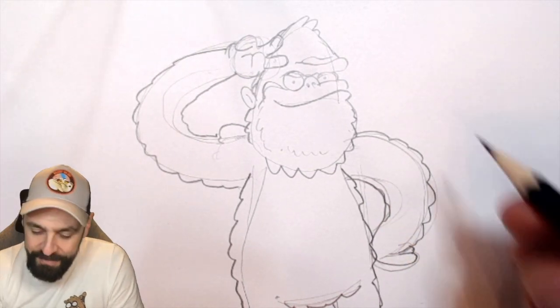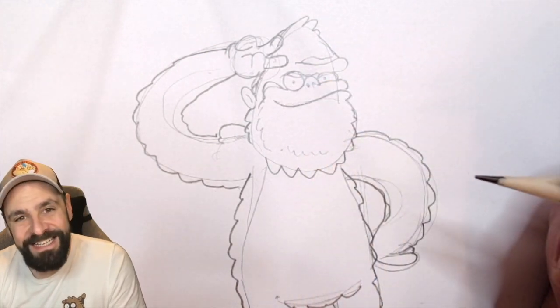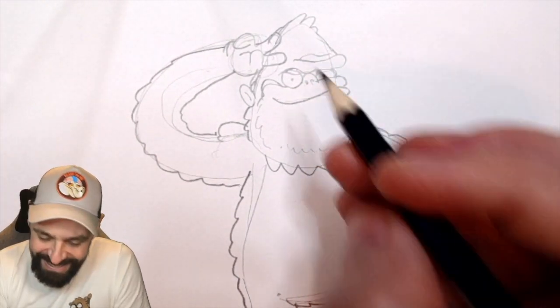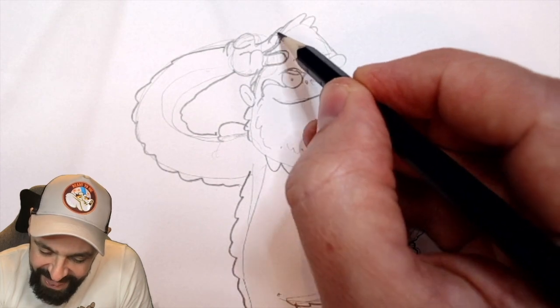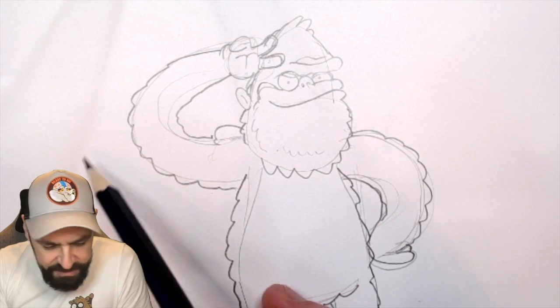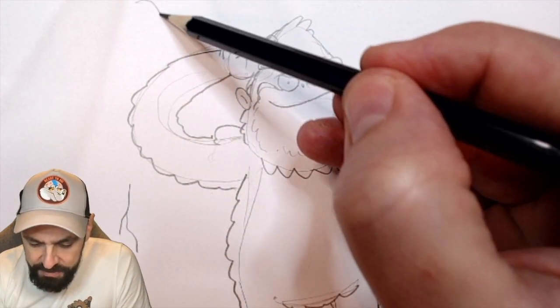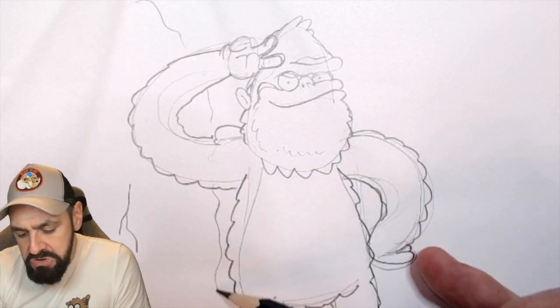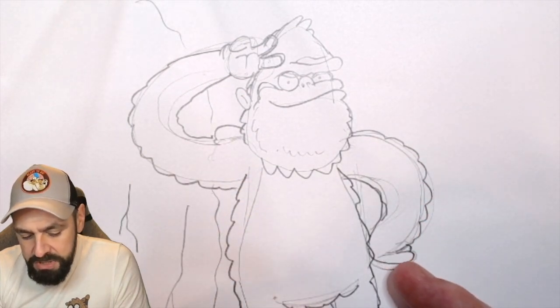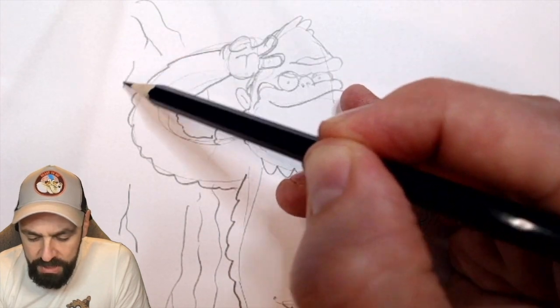That Sasquatch looks like he's posing now, right? There we go, we're going to extend this. We need a bit of background to it as well. So there's some rocks. Gonna come down here, I think, down this sort of side. We'll do lines for rocks.